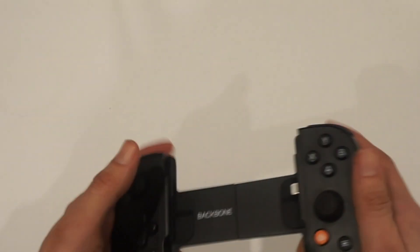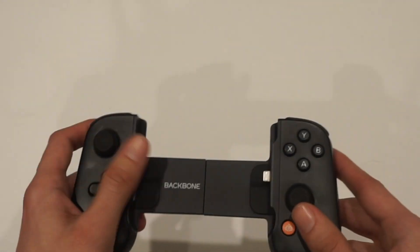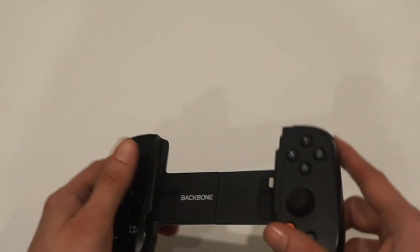As you see, I have the one that is all black — it's got the ABXY. There might be some people out there showing the all white one, which is similar to a DualSense controller, and is specifically for PlayStation layout.